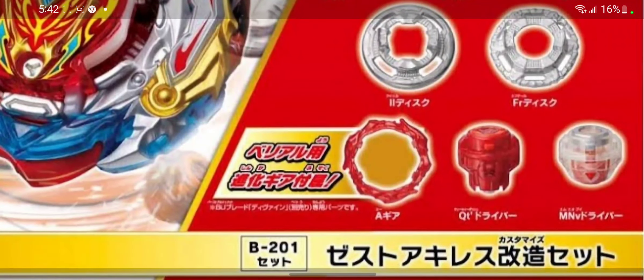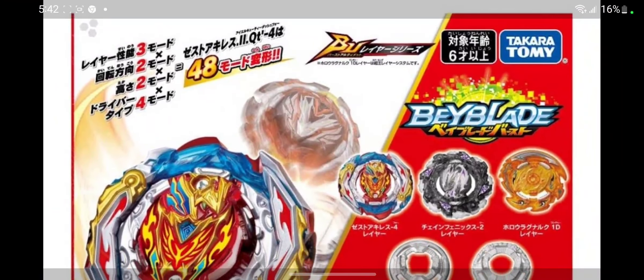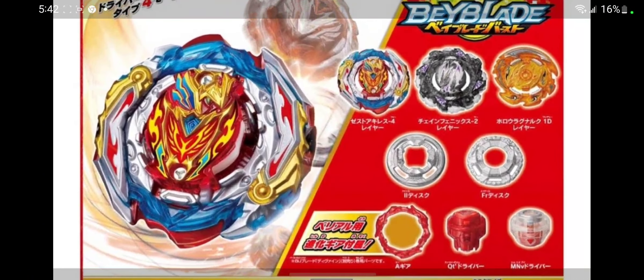You're also going to get a new gear to upgrade your Divine Belfry. You guys can see it down there. We got QT, and then MN is one of the drivers. I guess there are 40 different combinations you guys can do with this. And we got our weights right there.